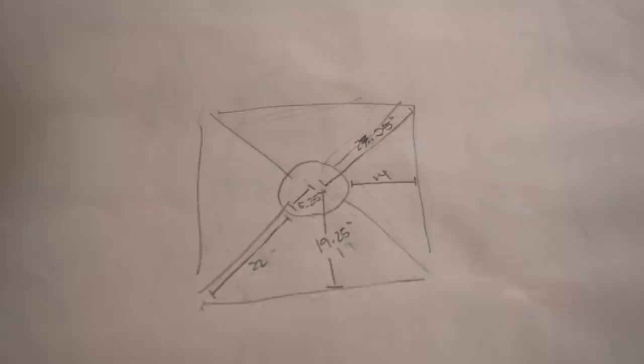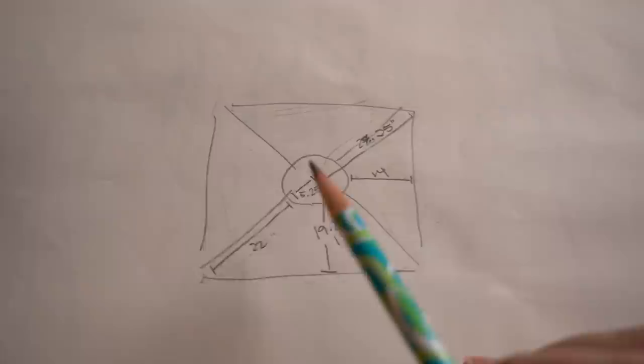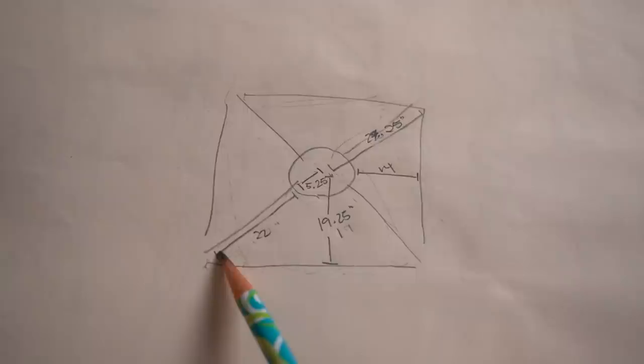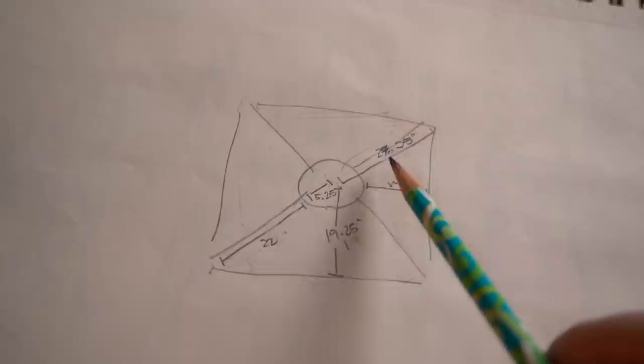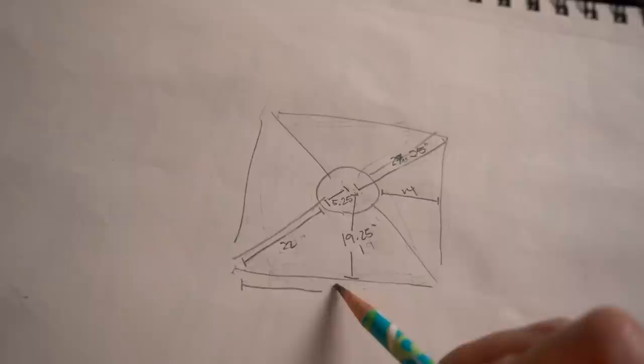I think I figured the math out. I looked up a square calculator because I don't remember how to do geometry. Basically, to get the amount of gathering that I want in the waist, the total radius is going to be 5.25 inches — that'll accommodate my actual waist measurement plus some gathering. And then the length on the diagonal part I want to be 22 inches because that'll be about two-thirds of my total skirt length for the base skirt. So with that total, from the absolute center of this square to one of the diagonals is 27.25 inches, and then I plugged it into the square calculator and used the diagonal to get the side measurement.